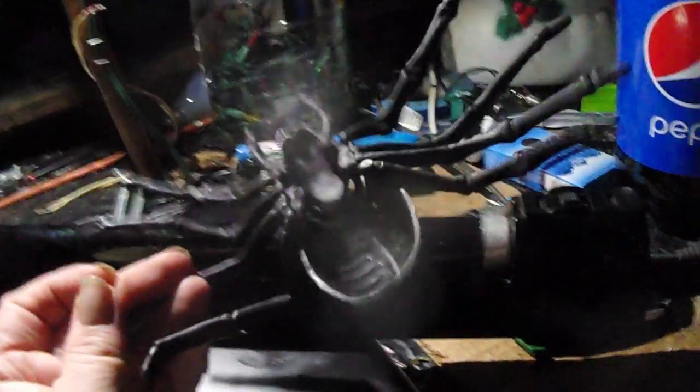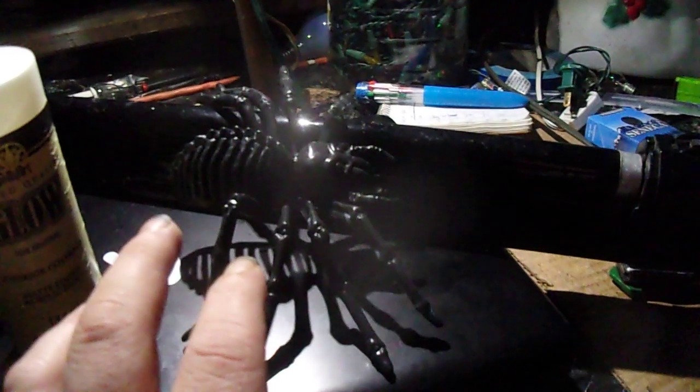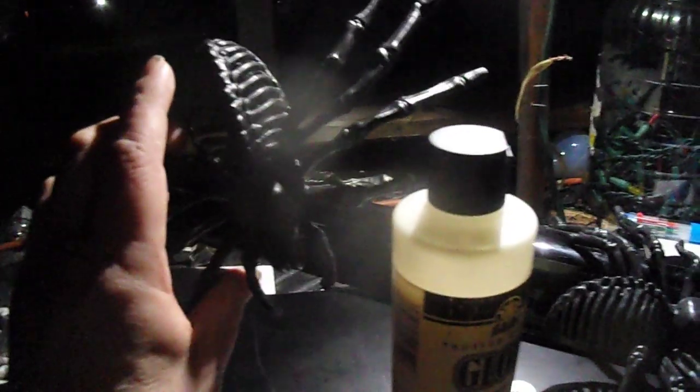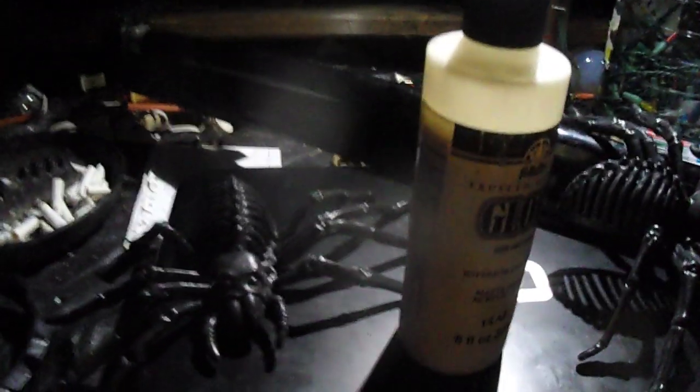It's just black cheap spray paint — two coats, plus one coat of the glow paint. I'm thinking about maybe getting some flat clear sealer to seal these off so they'll be pretty much waterproof and the paint won't flake off. Other than that, I'm pretty much done with these two — they're just prototypes, but they're simple to make.